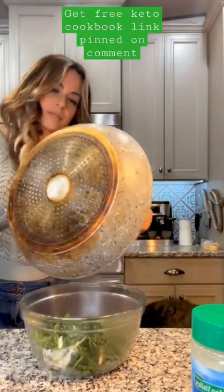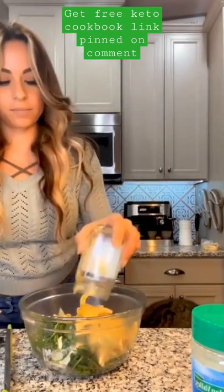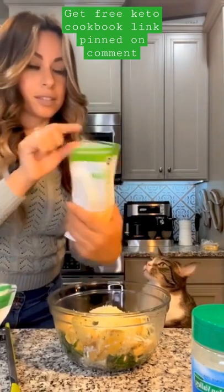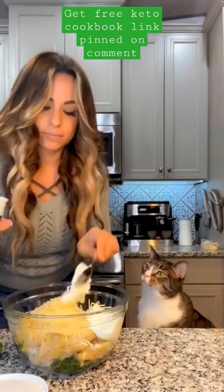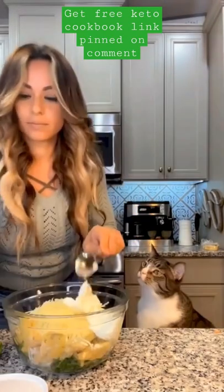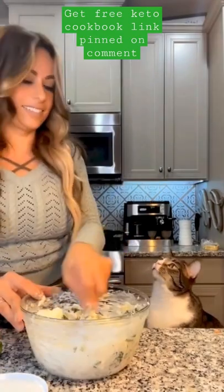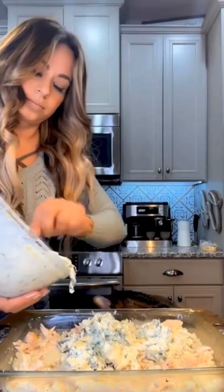Add in your spinach and a jar of artichoke hearts, already drained. Add a handful of mozzarella cheese, a handful of parmesan cheese, and two heaping spoonfuls of sour cream. Mix all that together and spread it right on top of your chicken.